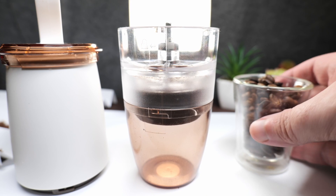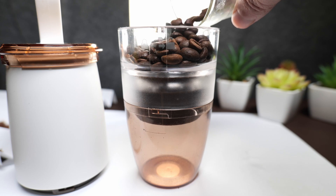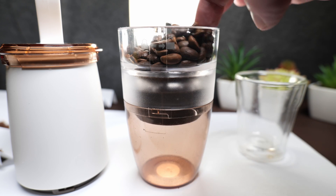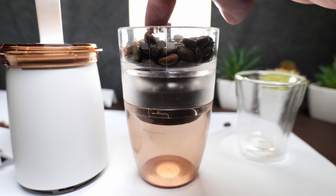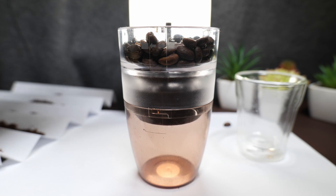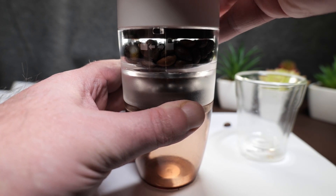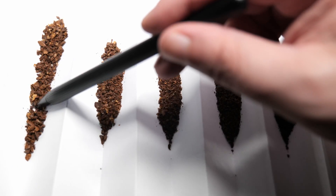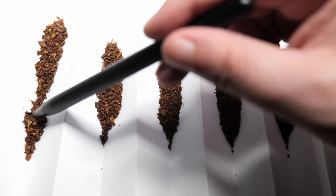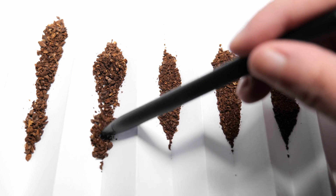The scoop included holds roughly seven grams of beans and the hopper will hold barely four scoops, meaning depending on your brewing method, you can get about two servings worth of coffee at once from a single grind. Grinding two scoops for a single serve takes about two minutes — it will vary a little depending on your grind size, but around two minutes, which is also how long it takes me to bring a cup of water to my preferred brewing temperature in my microwave. So that's pretty handy. For each of the five grind settings, the results are pretty consistent and reliable — pretty much identical to what I get from my hand crank grinder.